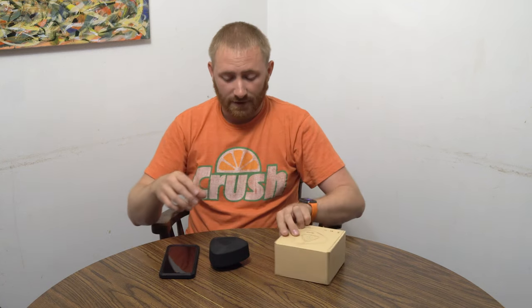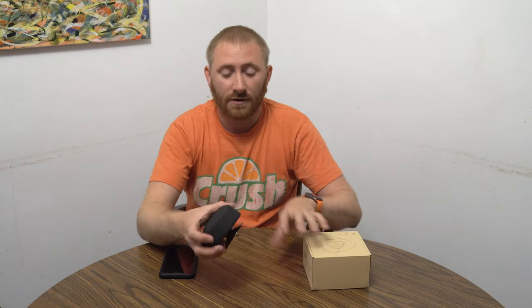If you do purchase through that link, thank you for supporting the show. These guys actually sent this over to me to check out. It is a mini portable Bluetooth shower speaker, so it's got a big suction cup on the back and you literally stick this right to the edge of your shower.